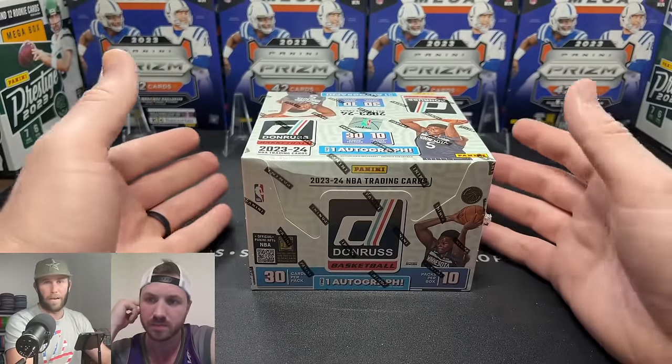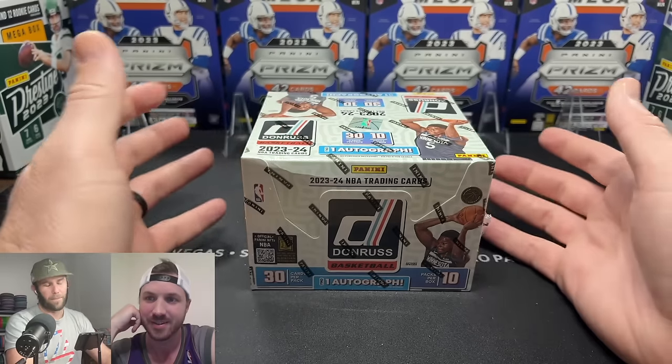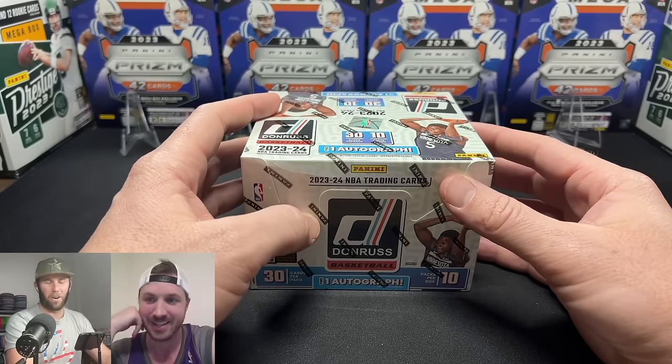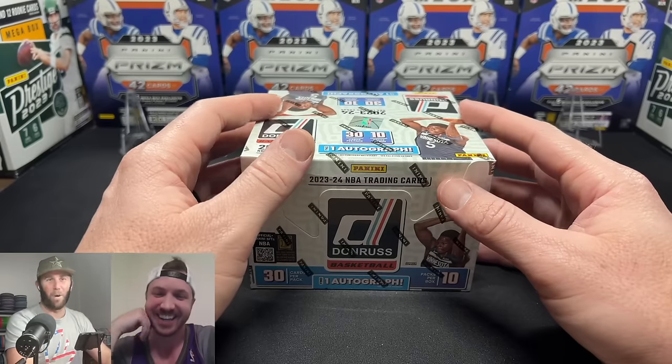Wimby doesn't even have autos in here — some of the top guys don't even have autos. But he does have an auto, he just didn't sign it. It is a wild thing, we'll get to that in a second.